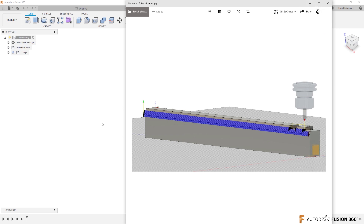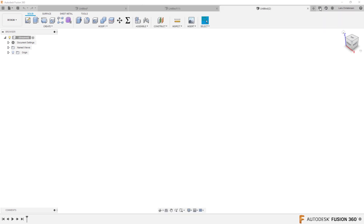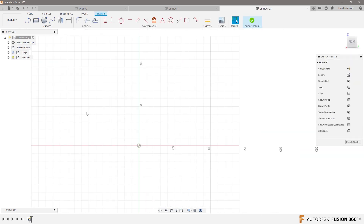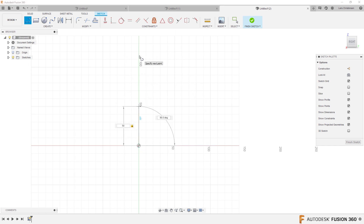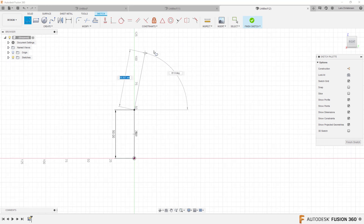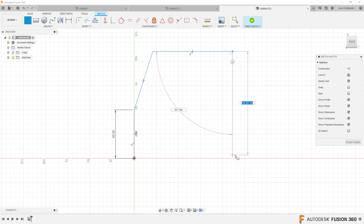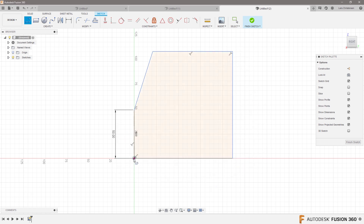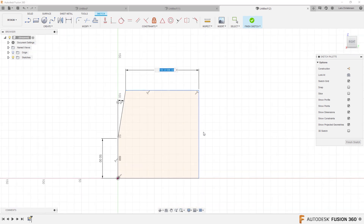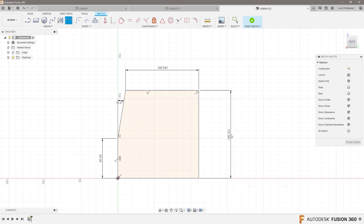I'm going to take the opportunity to go a little further and show a couple of different things. Let's start by modeling up Gracjan's profile. I'll open up Fusion and do a line here. I have no idea how big your model is — 50 probably works. Let's get that 10 degrees in there. Let's make sure this is 10 degrees, and I'm just going to throw some dimensions on this to get it fully defined.